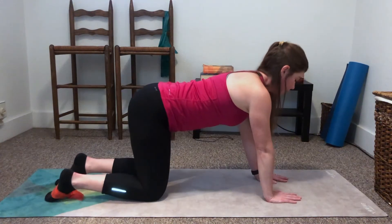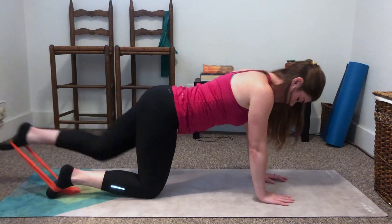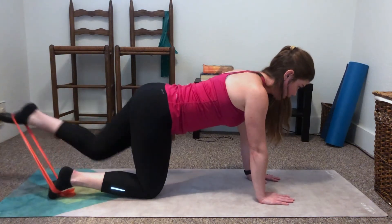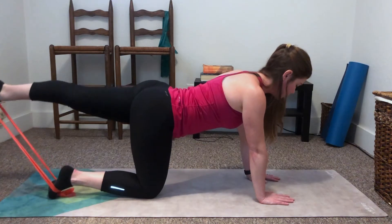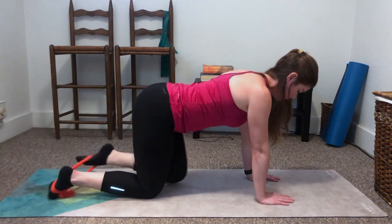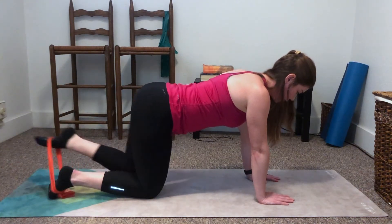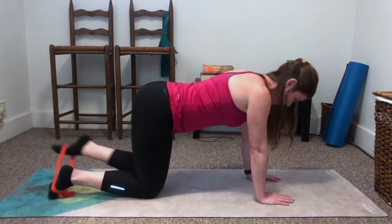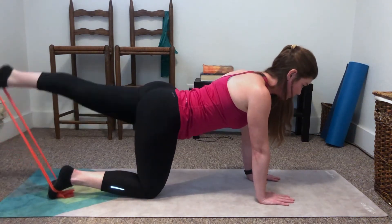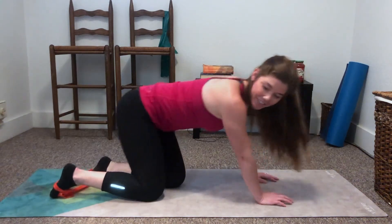Go ahead and drop the knee. Alright, 12 on this side. 12, 11, 10, 9, 8, 7, 6, 5, 4, 3, 2, and 1. Alright, 10 pulses straight up. 10, 9, 8, 7, 6, 5, 4, 3, 2, and 1. And relax. Nice job.